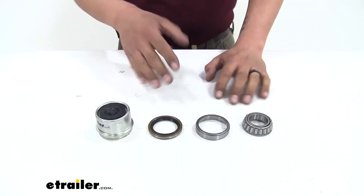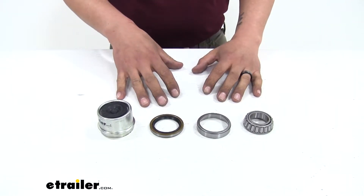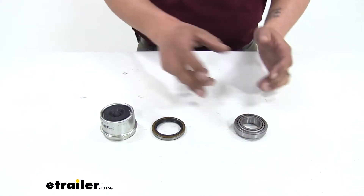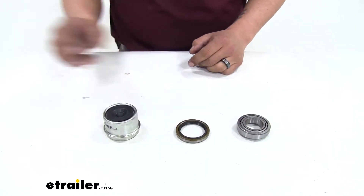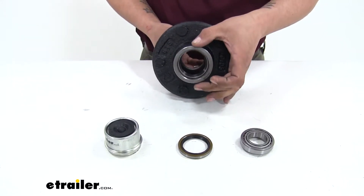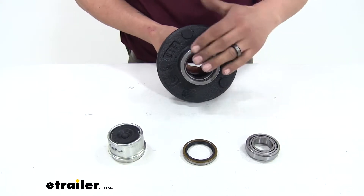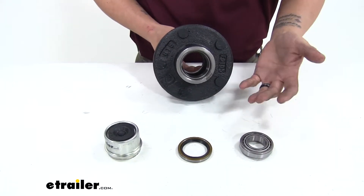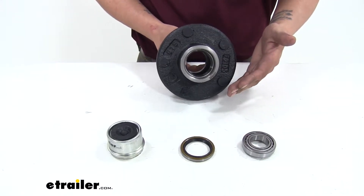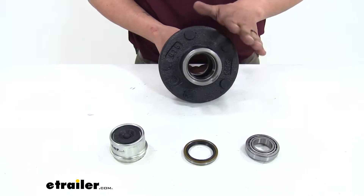All of our components are sold individually, but we also have them available in kits. Chances are, if we're replacing our bearings and races, we're most likely going to have to replace our seal as well, because in order to get that inner bearing out, we're going to have to take the rear seal out and most likely it's going to get damaged on removal. So I just recommend getting a kit — it's going to make things a lot easier, and we're going to know that everything's going to be new and fresh on the inside of our hub.